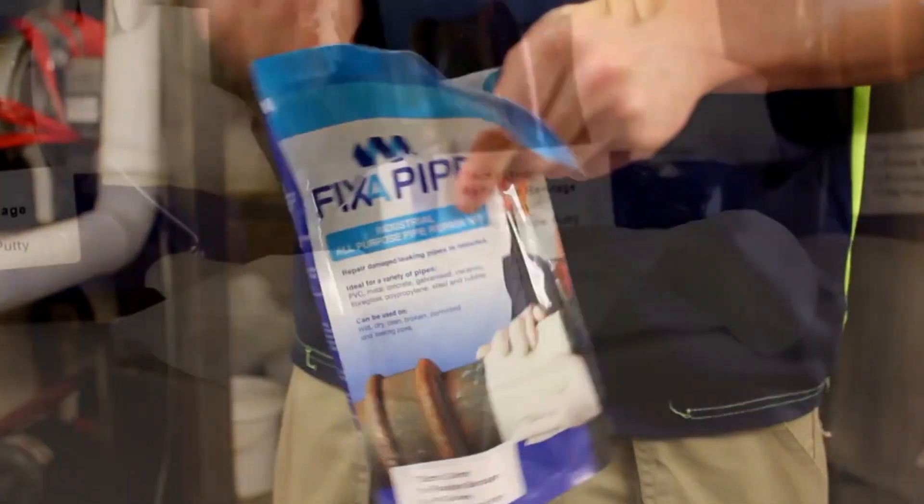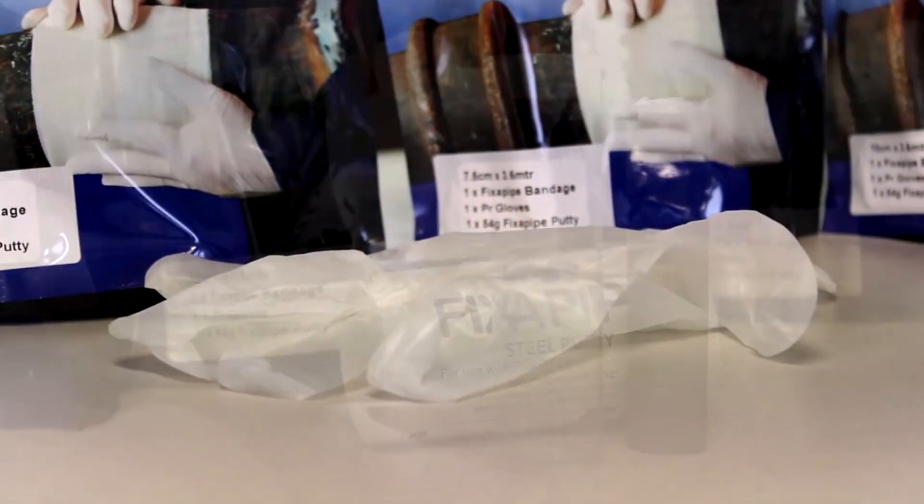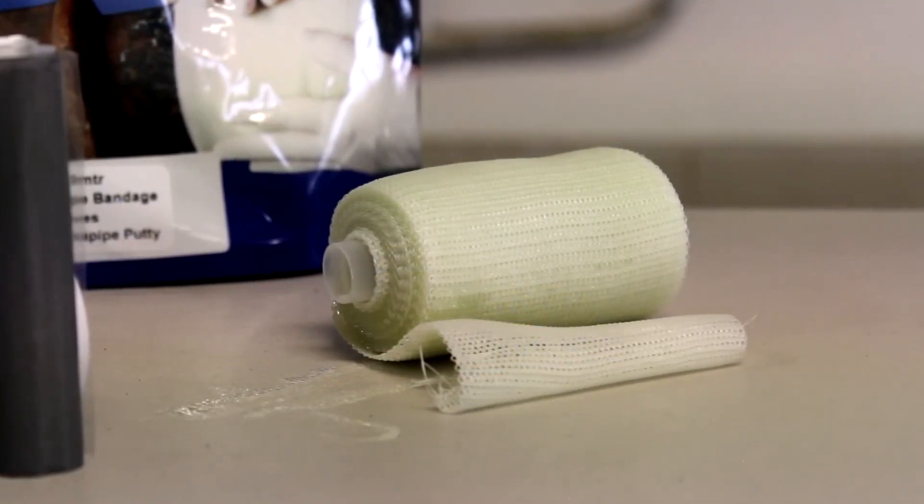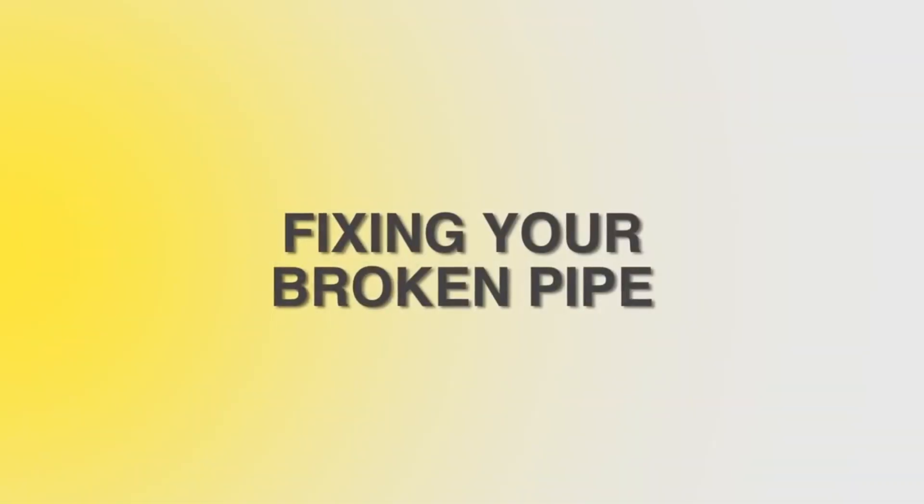Each kit contains three separate items: one pair of gloves, one tube of steel putty, and one roll of bandage contained on an inner spool for easy application.